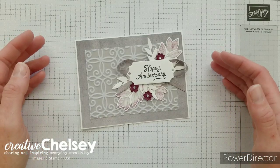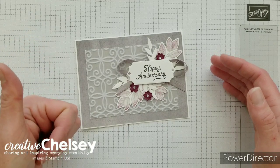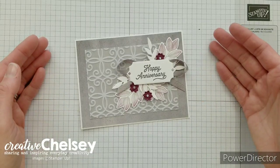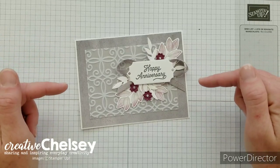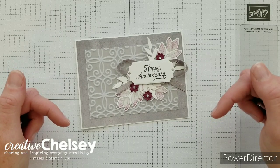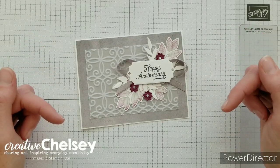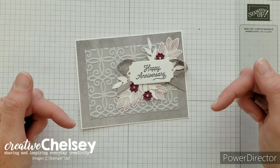Hi everyone and welcome to Creative Chelsea. If you like this video please give it a thumbs up or comment below. If you want to see more of my videos press subscribe and click the bell for notifications. If you need any Stampin' Up! products to make this card, visit my online store — the link is in the description box. When you purchase Stampin' Up! products through me you can earn free products. Check out my current customer appreciation products on my blog.